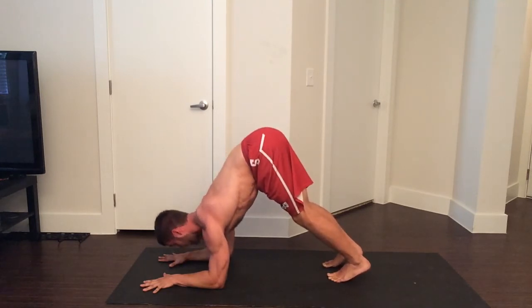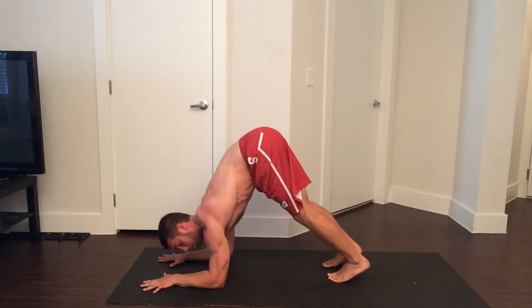The struggle here is to keep your back flat — you can see I'm struggling with that a little bit. If you're more warmed up, it's easier to do.